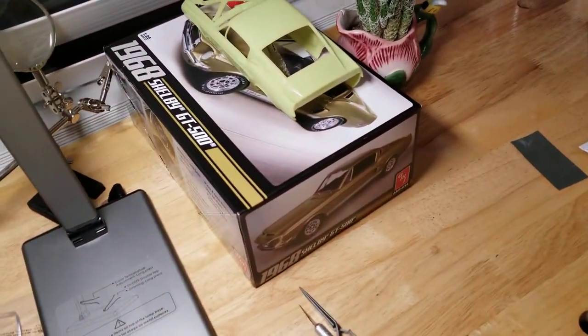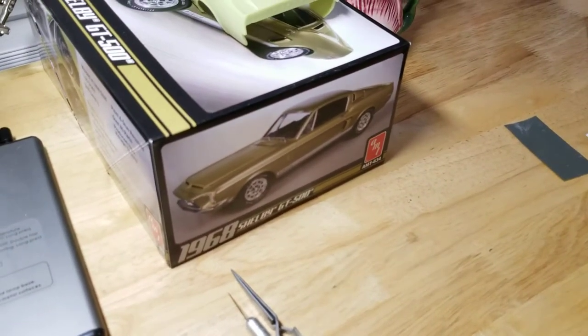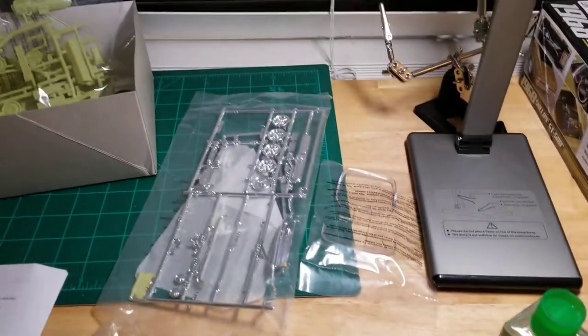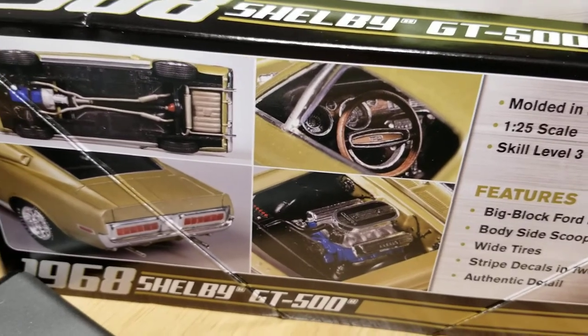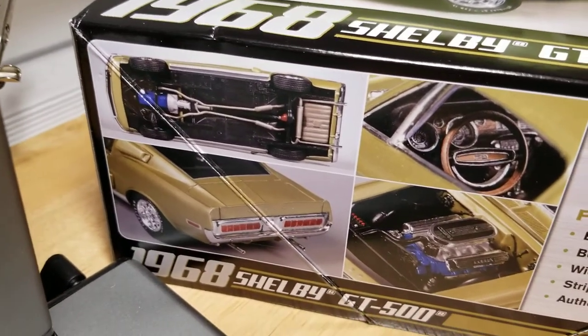The biggest challenge is going to be finding a body color. This one is lime gold or something like that, and I don't think I can find a paint that exact color, so I may go with something more basic like black, red, or blue. The instructions don't actually list the colors, which is different from military models where colors are standard — ghost gray, battleship gray, that kind of stuff. So I'll be going from scratch, putting together the right color combination. The photos of real versions of the car will be my best reference point.